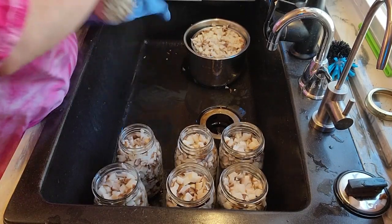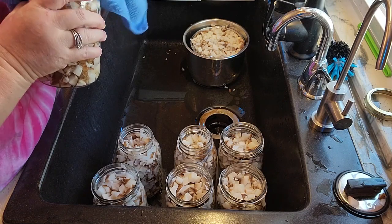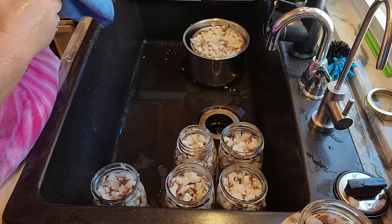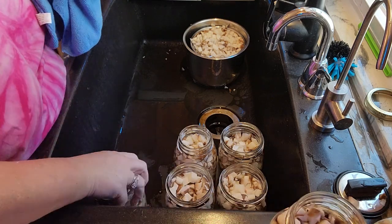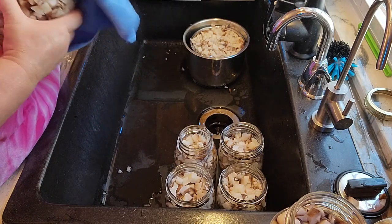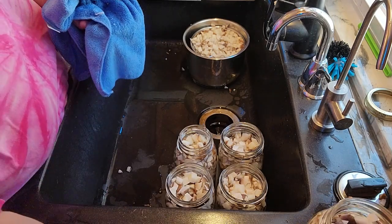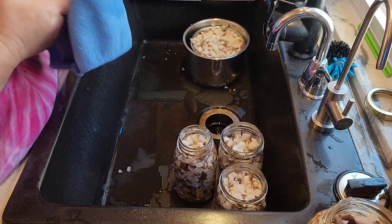Alright, I just rinsed these off, and you're going to want to go around the rims and make sure everything is fine. You are going to want to do 1-inch head space. And if I'm not mistaken, I think the quarts go for about 45 minutes, but I'll make sure and let you guys know for sure.